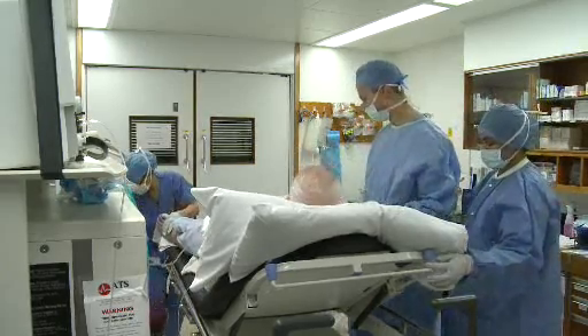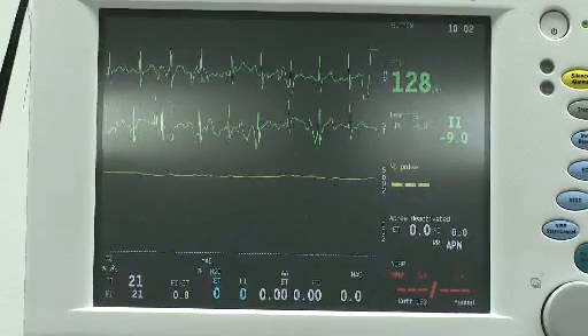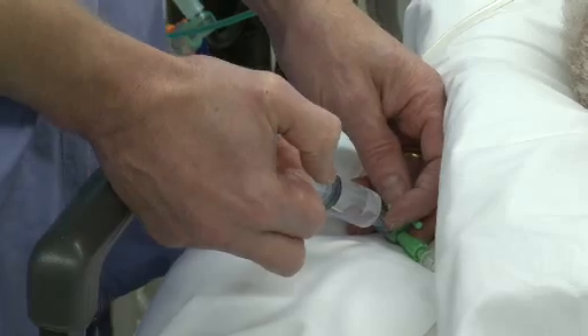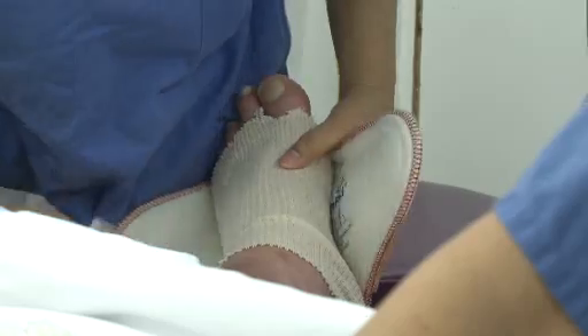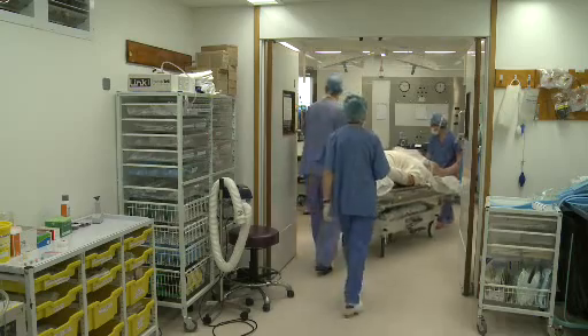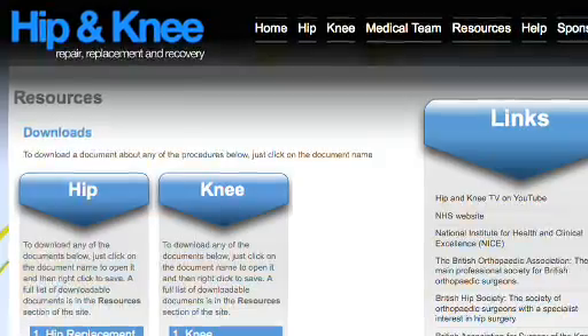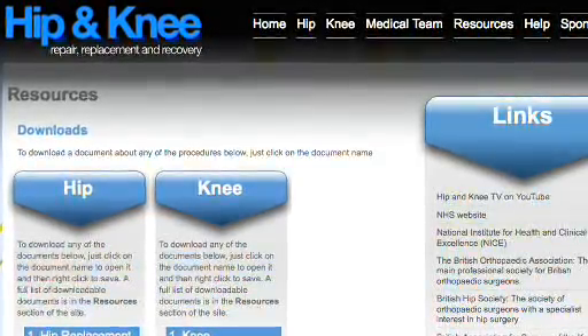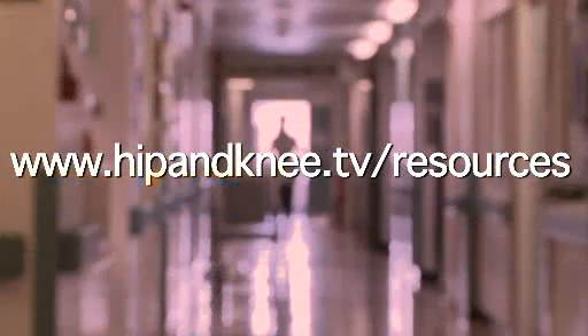Both the all-inside technique and the more usual translateral anatomical ACL reconstruction are used by the Hampshire Hospital's surgical team with excellent results. Your surgeon will discuss with you the type of technique that will be used for your operation before your surgery. More information about the techniques used by the surgical team can be found in the downloadable ACL surgery booklet in the resources section of the website.